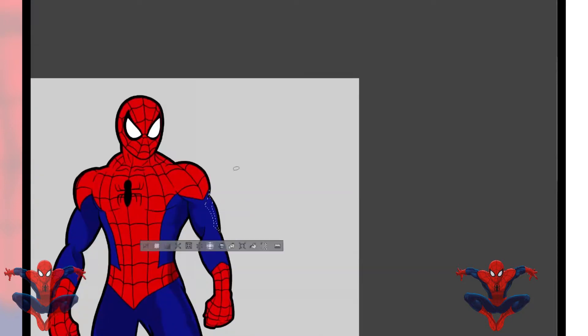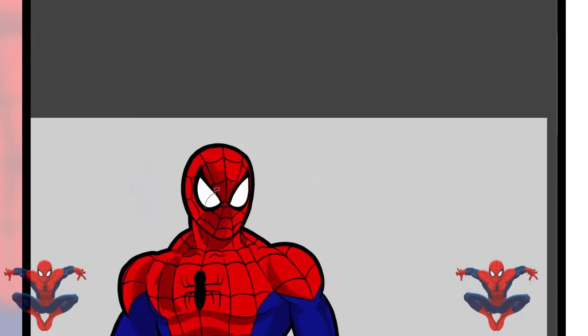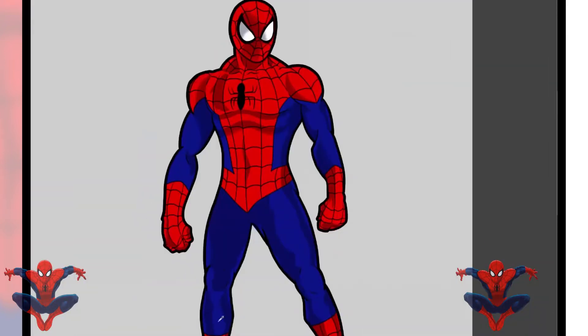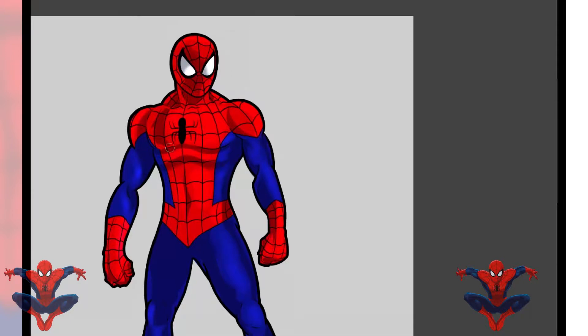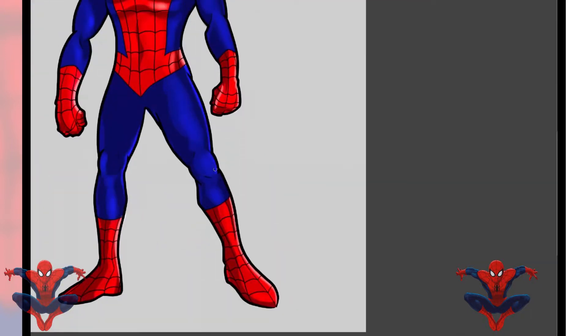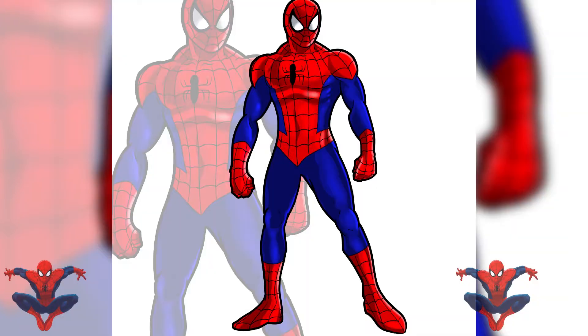I just did the color flats, now I'm doing the shades. Once I get done with the shading I'm gonna go ahead and hit those highlights — look at those highlights, make that bad boy pop. Don't ask me where to put the highlights because I don't know exactly where the light's coming from — I just put it where it feels good. And boom, there you go — Spider-Man.